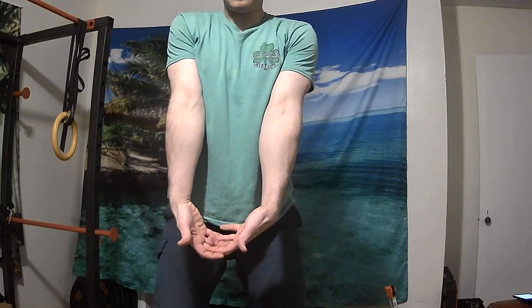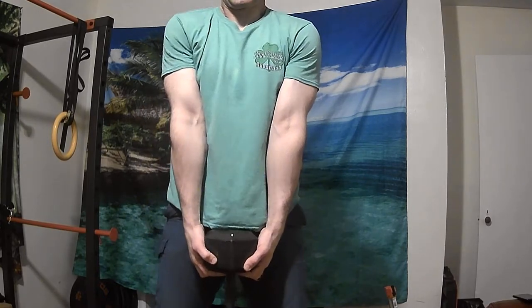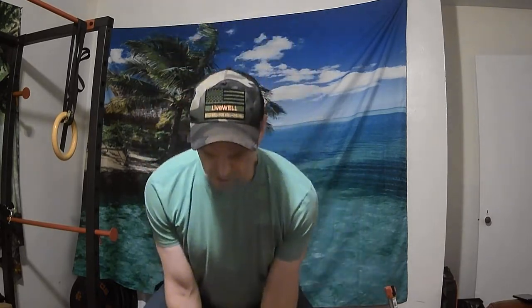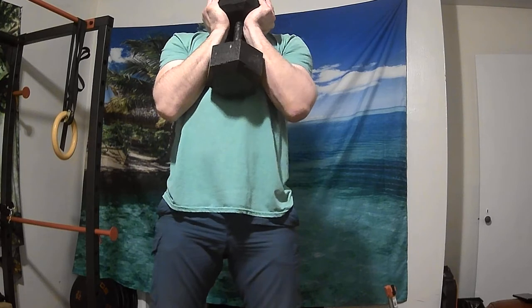You're going to get in position. Make sure you've got a proud chest. I have my hands underneath the top dumbbell head like this. I'm going to take out all the slack in my body — I'm going to be forward rounded, feel a lot of tension in my legs, and I'm going to jump off the ground. I'm going to catch it, and then squat down, and then back up.